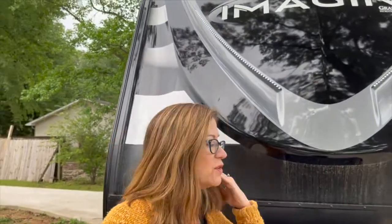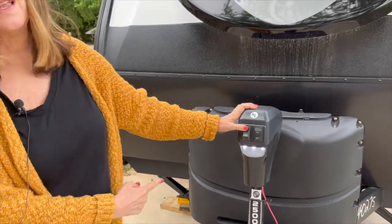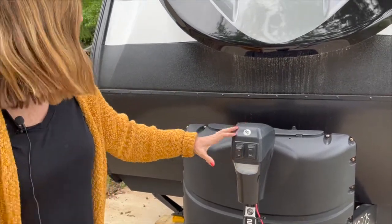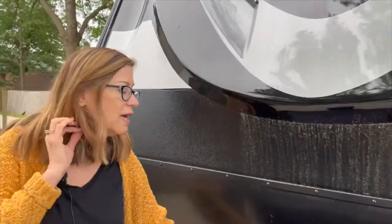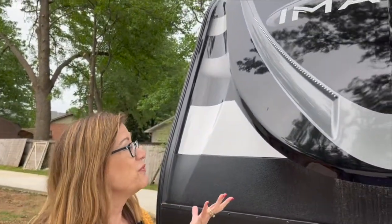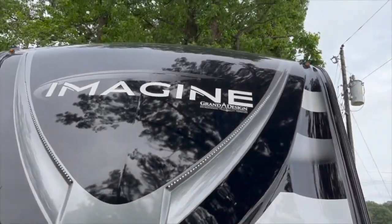We're going to start here at the front of the trailer. First, we have our power jack. One really cool feature — it's got a light, which I really like. We have two 20-pound propane tanks and two batteries. The reason we have two batteries is because we have a solar panel on top, which helps us get more solar energy. And there's this little lighting strip which just makes it look really neat.